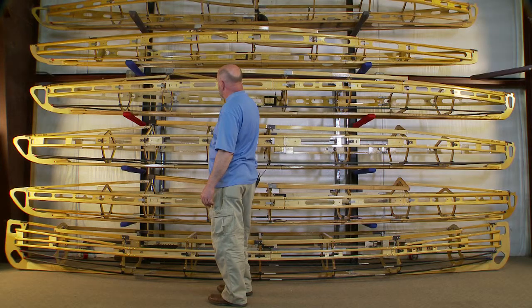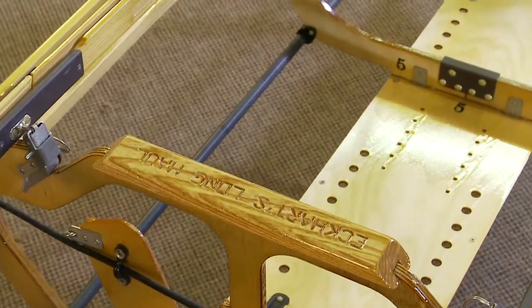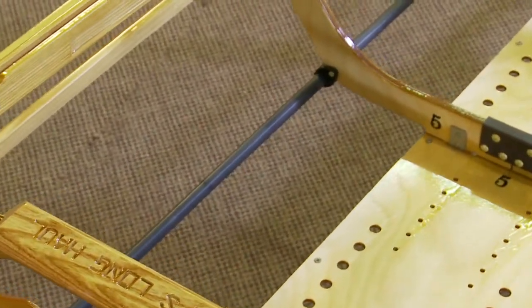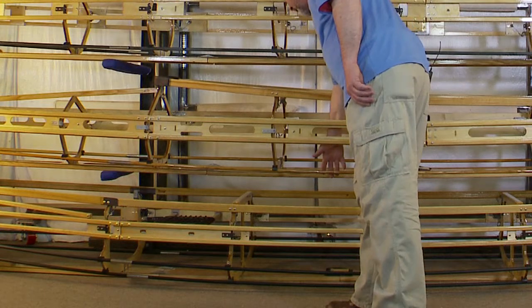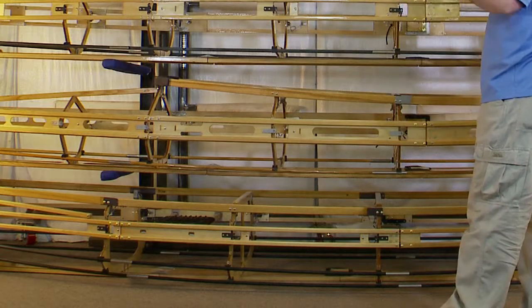On the Mark II Stretch classic we have the fiberglass rods. The fiberglass rods are lighter and stronger. And then on the expedition boat we've got the ash rods. They can go on either boat.